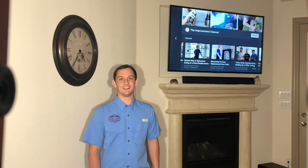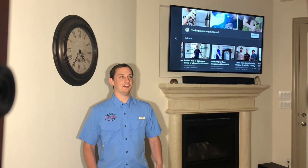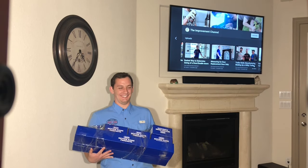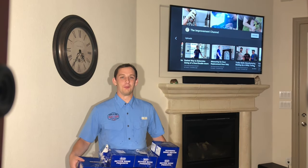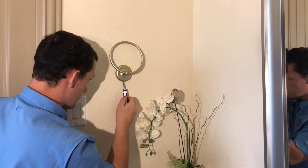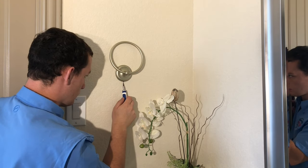Welcome back to the Improvement Channel. Today's video is sponsored by Select Door and Hardware in Fort Worth, Texas. They've provided us some bath hardware to install today. This is Better Home Products brand. The link is in the description for Select Door's website, where you can now order this hardware online.